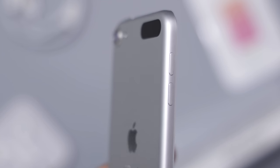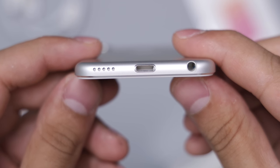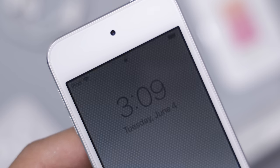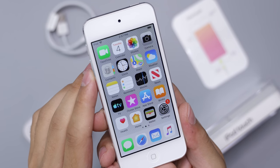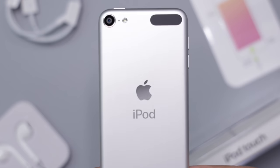The real changes you get with the iPod touch are all inside — it now has an A10 Fusion chip, which is the same one found in the iPhone 7 and the entry-model iPad. It's an older chip, not super fast, but enough to run pretty much everything on the App Store. This iPod also now comes with support for Group FaceTime, AR apps, and of course it'll get iOS 13 in the fall, which the older iPods won't.